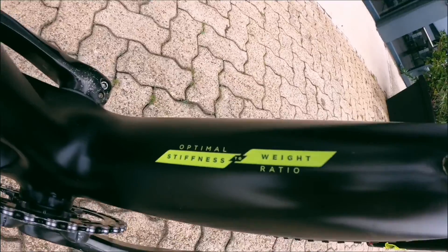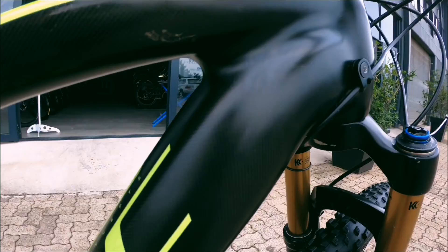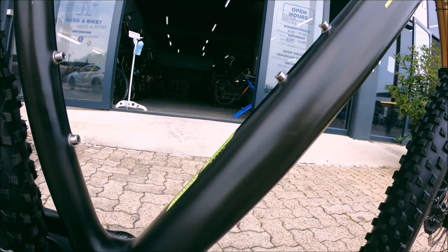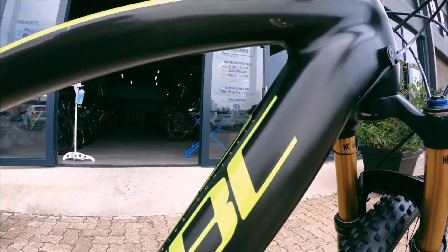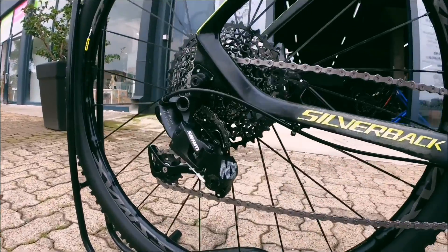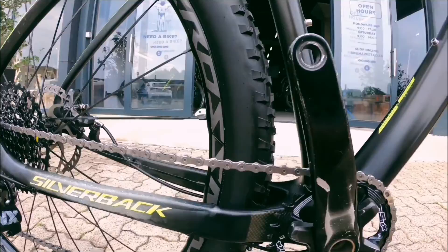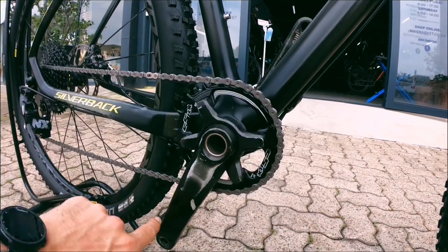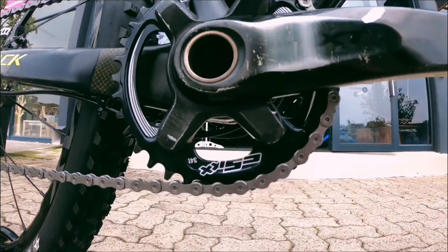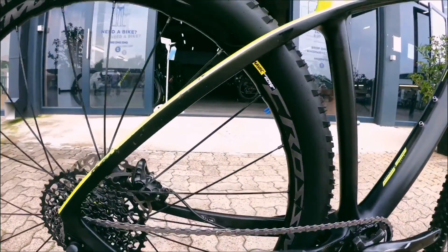Have a read here quickly before we get into it — optimal stiffness to weight ratio. This bike is looking great, and have a look at that carbon weave — a really really nice looking bike, definitely super light and super fast. At the back you've got the SRAM NX, that's an 11-42 at the back, a nice looking chain, fresh chain. Onto the crank set — the crank set's a bit scuffed up — the chain ring up front is a 34T, so a nice climbing bike and super light.